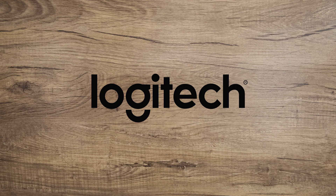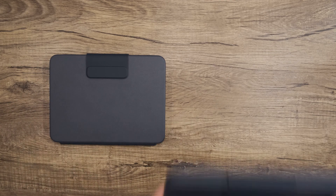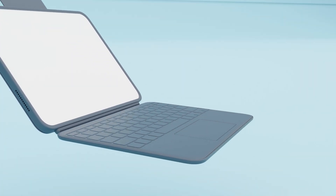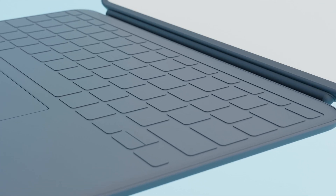Hi, and welcome to Logitech. Today, we meet the all-new Rugged Combo 4 and Rugged Combo 4 Touch, a protective keyboard case for the iPad that provides faculty and students of all ages with new levels of seamless navigation and creation through educational apps.